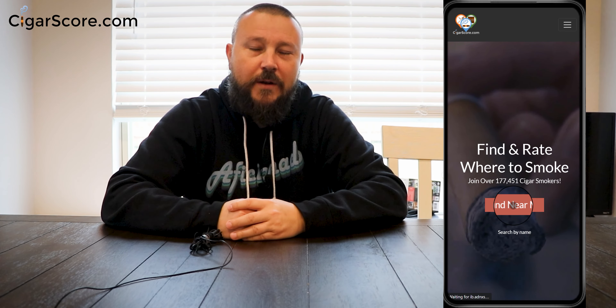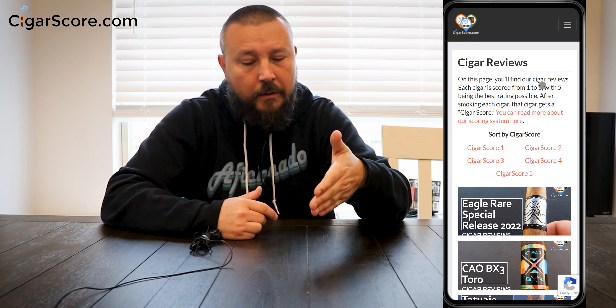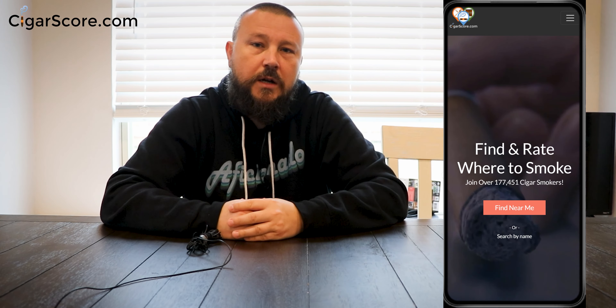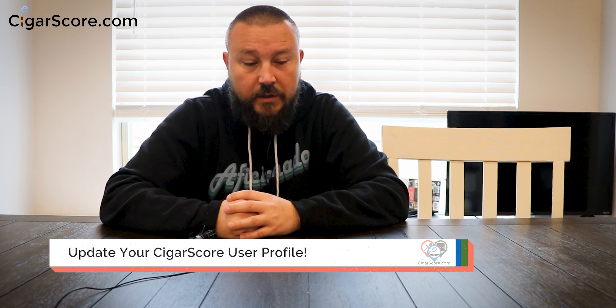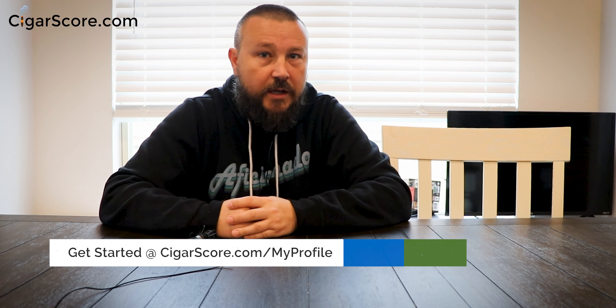I'm Ellery Wells from CigarScore.com, the best place to find and rate where to smoke cigars — cigar lounges, cigar-friendly bars and restaurants, cigar retailers all over the United States. We also have a lot of unboxing videos, we do a lot of reviews for monthly cigar subscription clubs, and people come to us asking what kind of humidor to buy. We try to help people make educated decisions about where they want to spend their money.